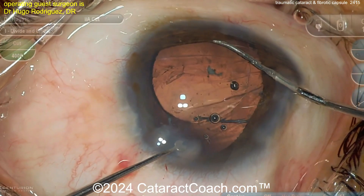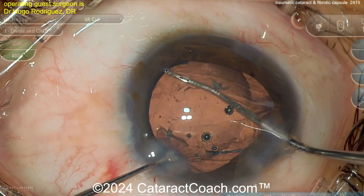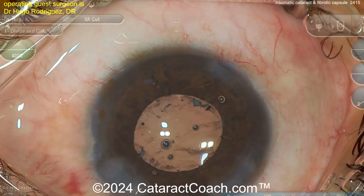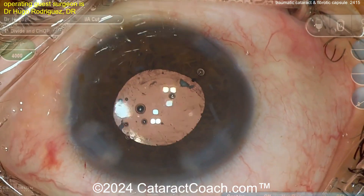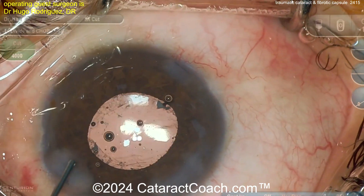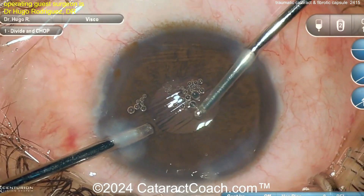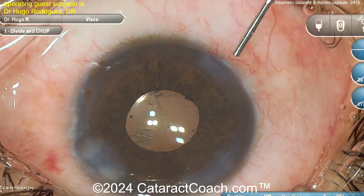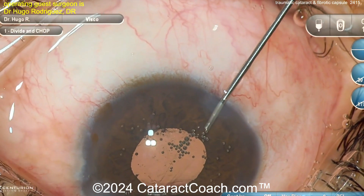Get those haptics in the sulcus, nicely placed. Is there enough of an opening — can you do some optic capture? If you can, that's better. The reason we like optic capture is because it puts the optic in a better position for your IOL calculations, but more importantly it helps hold the optic back away from the posterior surface of the iris, so you're less likely to get the IOL edge rubbing against the posterior iris surface.